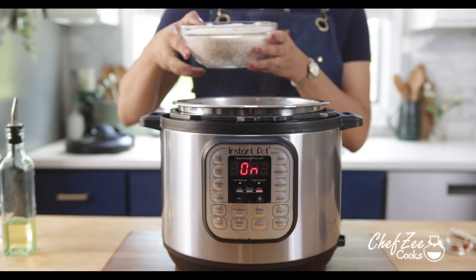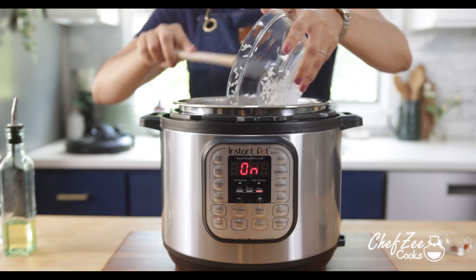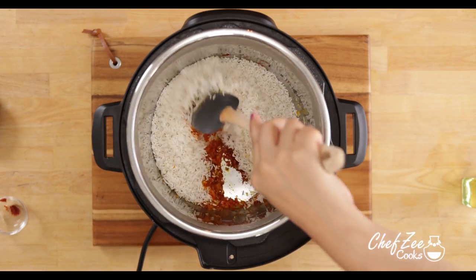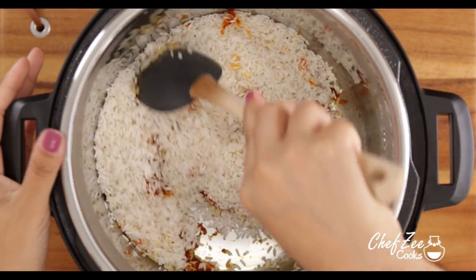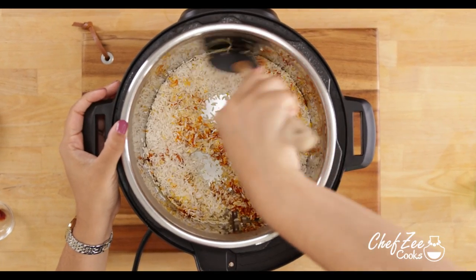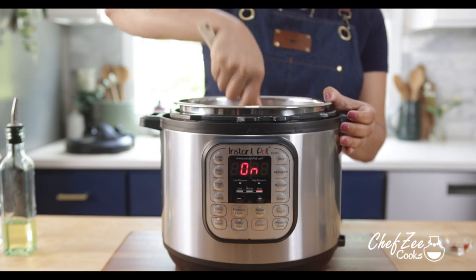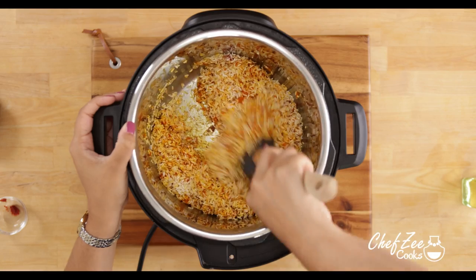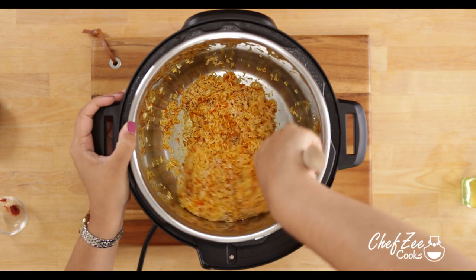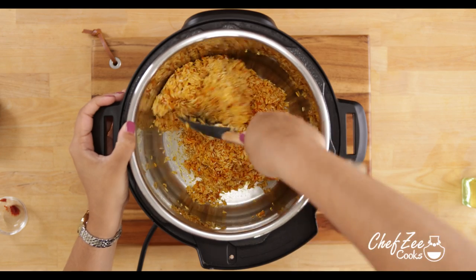I am now going to take my pre-washed long grain white rice and add it into the Instapot. I'm going to mix it in until it is absolutely covered in these wonderful seasonings that we just sautéed. This is also going to crisp up the rice just a little bit and toast it — but don't worry because it won't come out hard later on. This is just a great way to make sure that all those flavors are infused thoroughly into the rice.